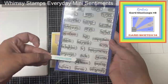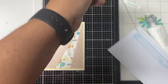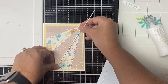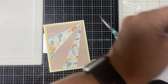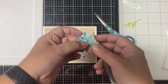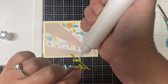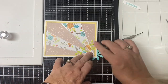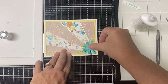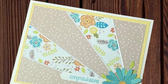For card 14, the other starburst card, it's basically the same layout except the rays come from the bottom right corner. For the sentiment I'm using the Congratulations stamp from the Everyday Mini Sentiment stamp set by Whimsy Stamps, punched out with a banner punch. I already glued down the pieces and I'm adding some white peel-off stickers between the patterns. I used the daisy punch again but this time with the teal specialty cardstock, and some lime green leaves for the smaller circle element in the corner. This is card number fourteen.